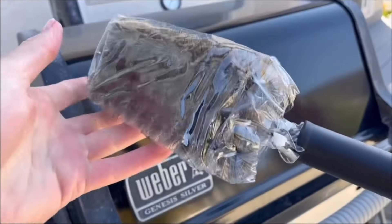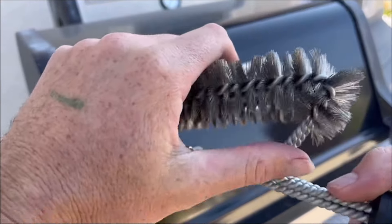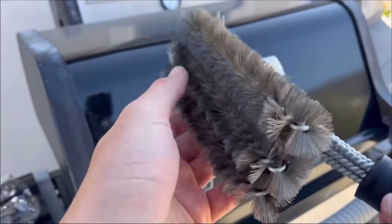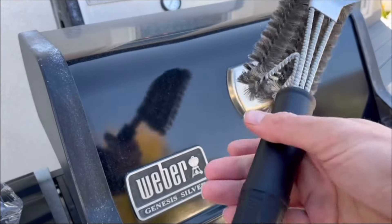What's going on everybody, Homegrown Reviews here. In this video I'm reviewing this Kitchen Perfections grill brush. It's got high quality steel bristles that will clean your grill grates very easily, and a really long handle so you don't get near the flames.